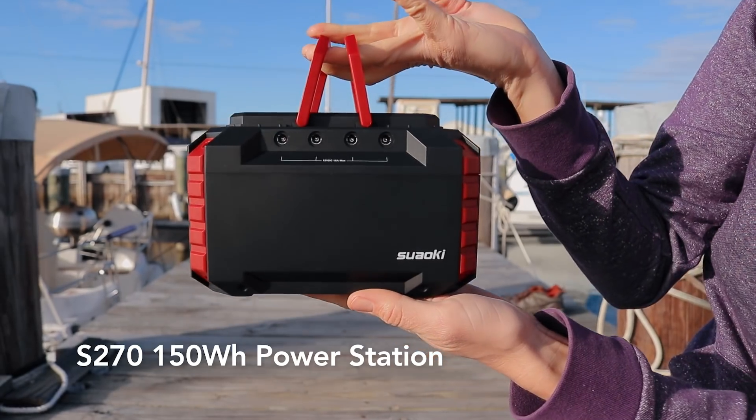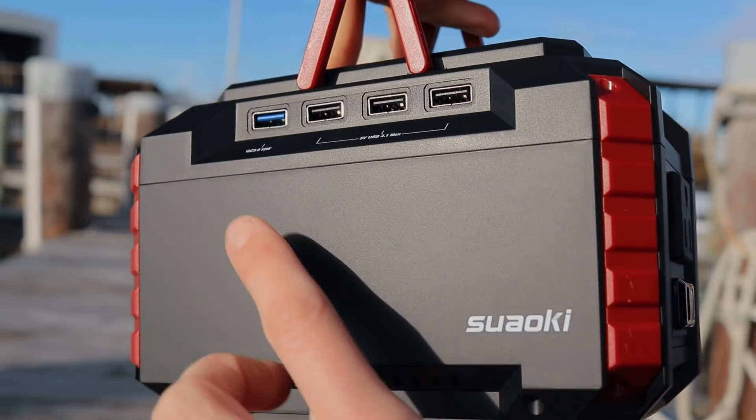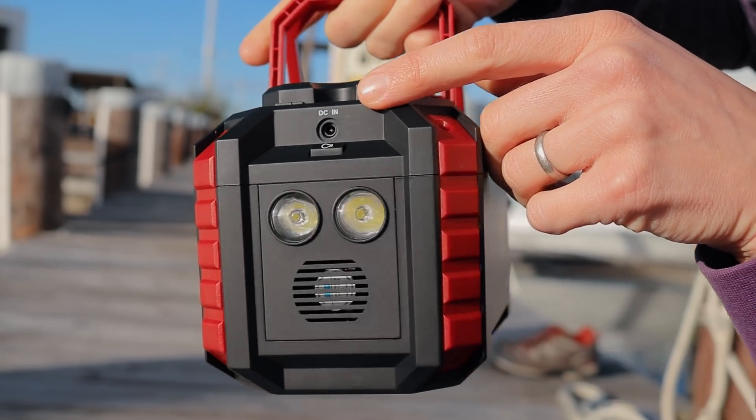The battery they sent us has also been extremely handy. This compact portable battery has a hundred-watt AC inverter, four USB inputs including one quick-charging input, an LED flashlight, four DC outputs, and inputs for charging via AC, DC, and solar.